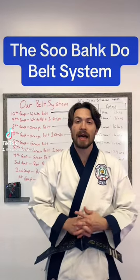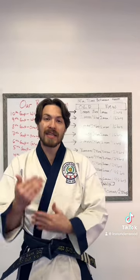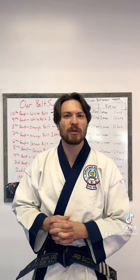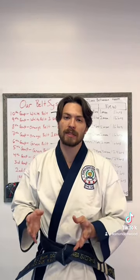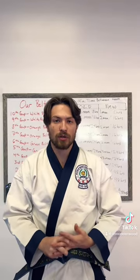Hi everyone. Today I figured I would go ahead and preemptively explain our belt system. The last video was who I am, what martial art I study, and a few facts about the martial art I study. Today I thought I'd jump into a breakdown on the belt system and time frame to get there, since that's a lot of times somebody's first question about a martial art system.